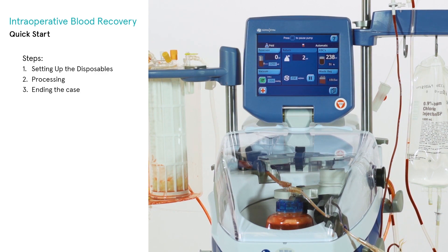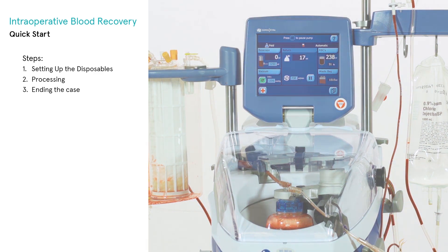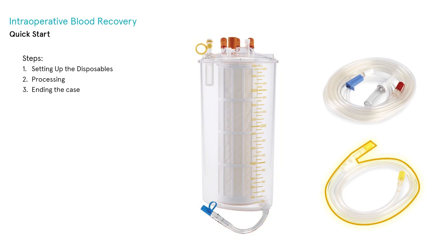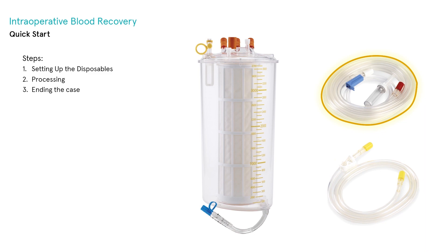To set up the Extra for collection and processing, you will need the following components. A collection set, which includes a filtered reservoir, a vacuum extension line, and an aspiration line.